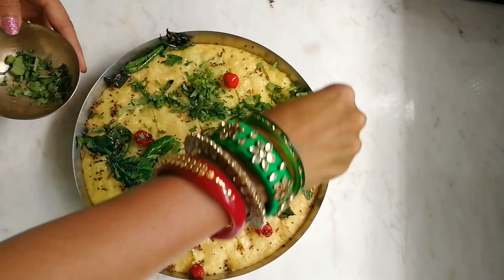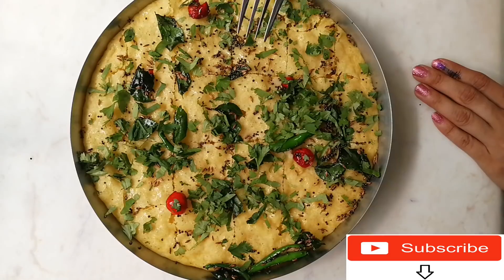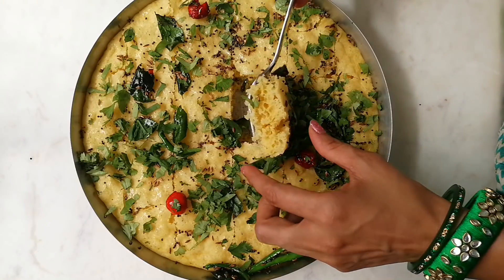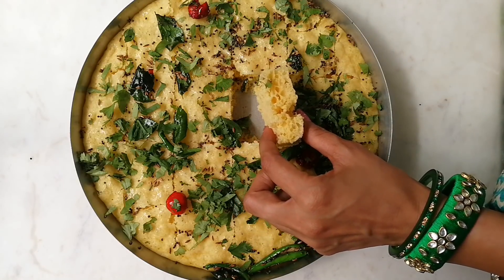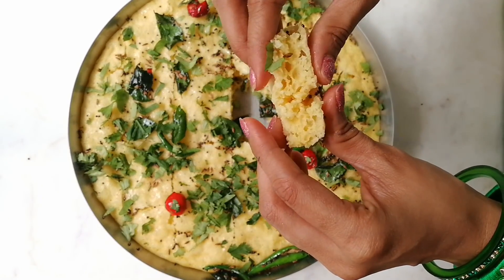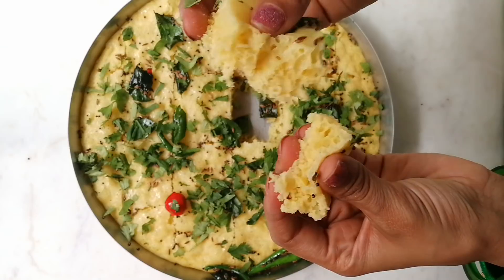Do try it at your home and let me know in the comments, and don't forget to subscribe to my channel! Let's check how our dhokla has come out — yes, it's a perfect market style! It's nice, spongy, and soft with very handy ingredients. Now you don't have to buy it from the market. See you in the next video, bye!